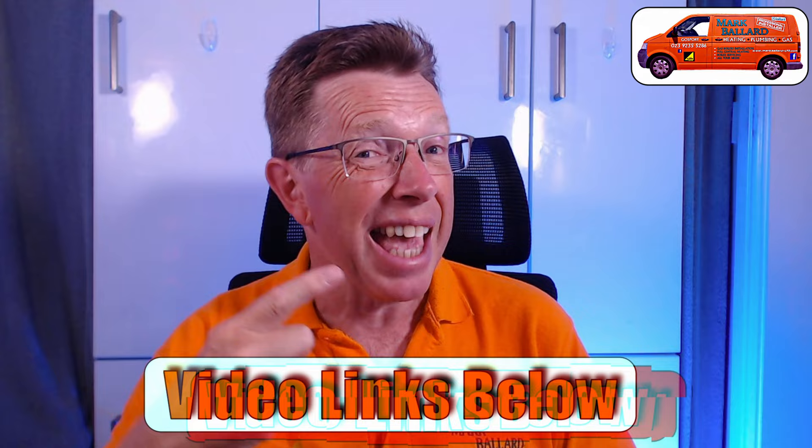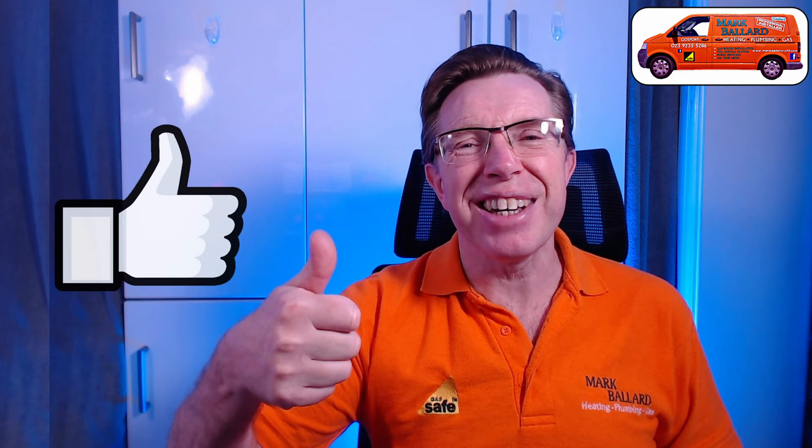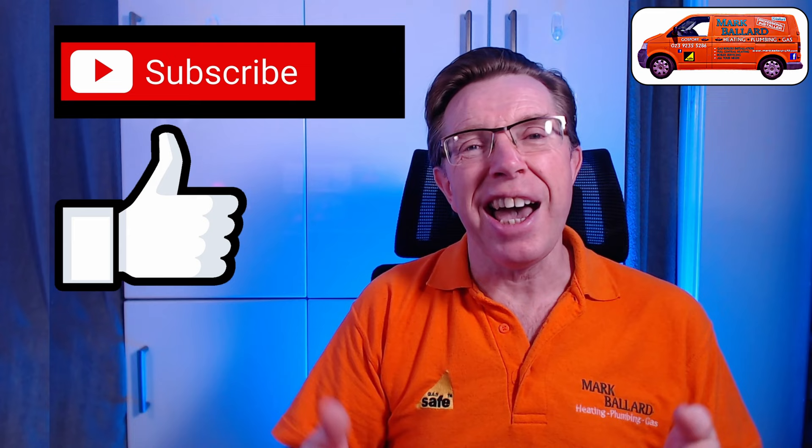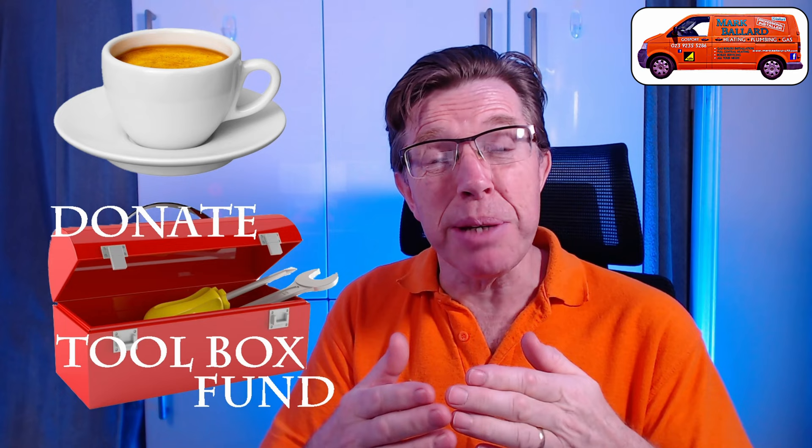My name is Mark Ballard and I've been a gas registered engineer for over 20 years. The aim of my channel is to help you with your central heating and plumbing. If you find this video useful, please give me a thumbs up, click subscribe, and click the bell for notifications. A big thank you to everybody who buys me a coffee and leaves a donation in my toolbox fund — it really helps me make more videos. Don't forget to visit my website where I've categorised all my videos and left links to products and parts I recommend.